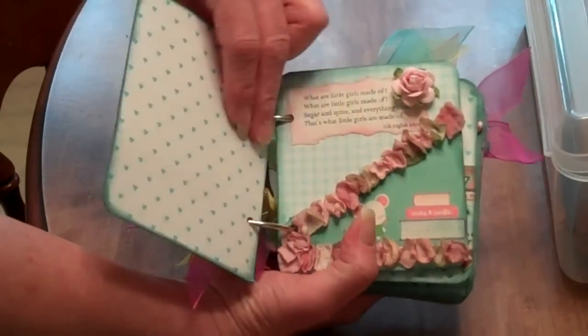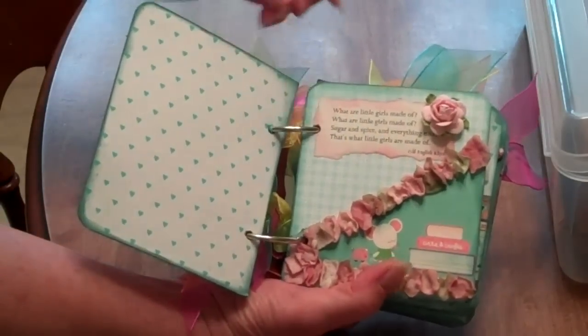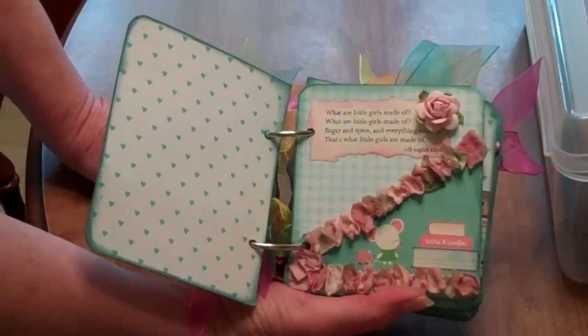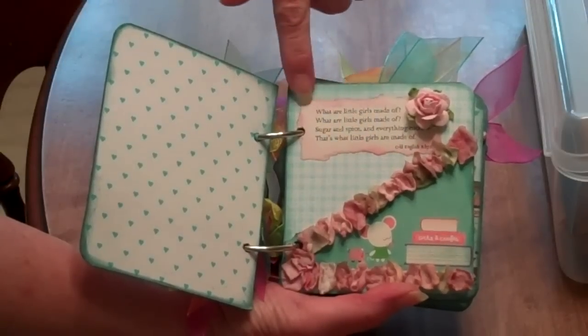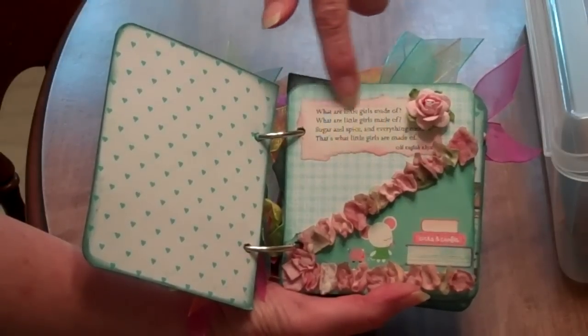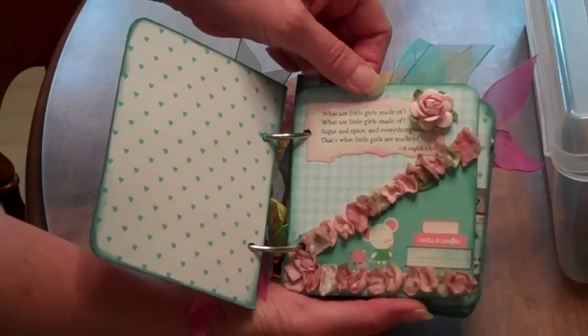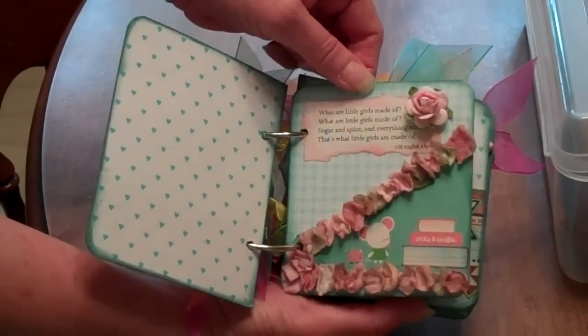My granddaughter's name is Faith and she liked the book very much. I also used a book that I purchased at a yard sale and I altered some of the little sayings or the little verses that were in there.